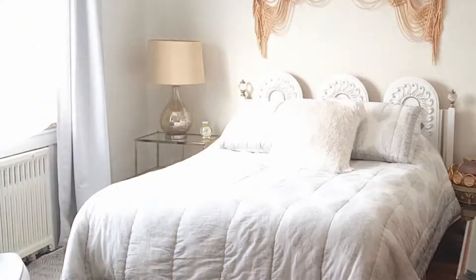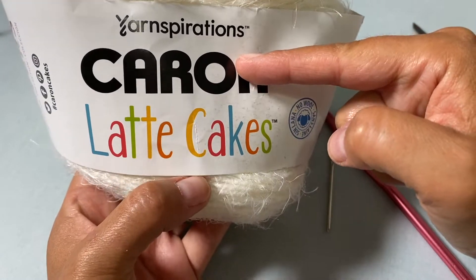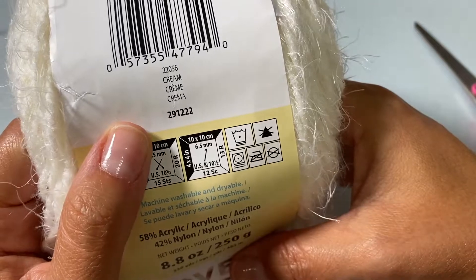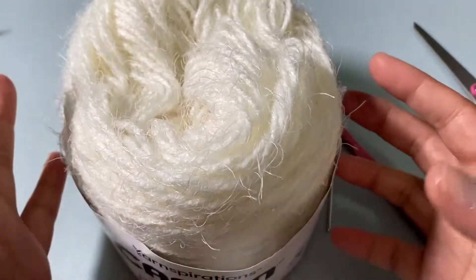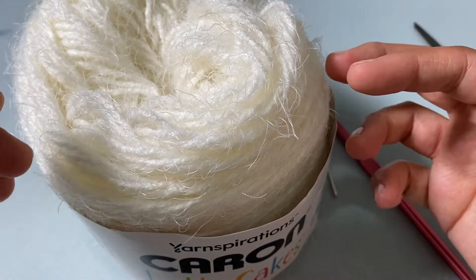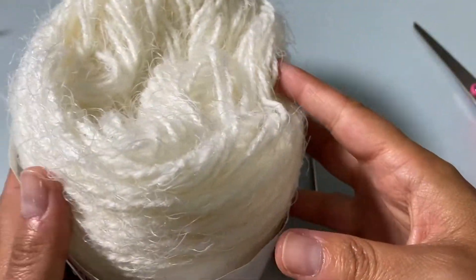The yarn I'm using is the Yarnspirations Caron Latte Cakes. The only thing I'm sad about is I cannot find this cream color — it seems every season when they bring the Latte Cakes back they revamp their colorways. This is available exclusively at Michael's. Recently they have some self-striping combinations and nothing really solid, so I'm hoping by the time this video comes out they've come back with some solid colors, or you could choose any color you want.